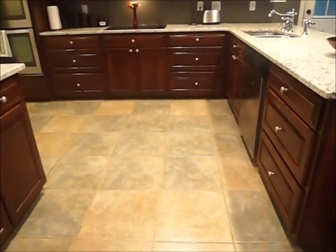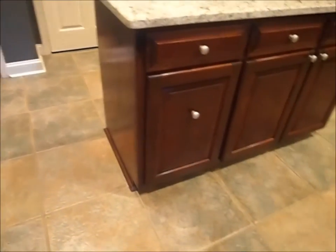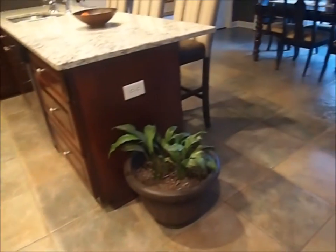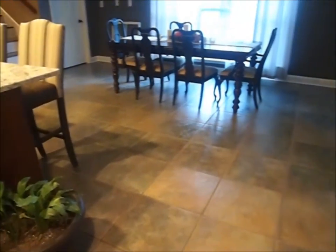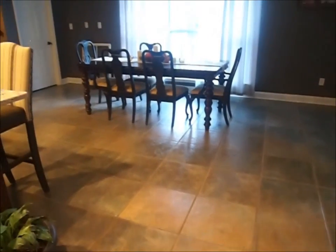For the floors, we had Stanley Steamer come in and give them a nice good scrubbing — they cleaned the tile and the grout well. They don't seal your tile, just the grout, so my husband went to Lowe's and purchased a sealant and applied it to the floors. They look really good now — they have a subtle sheen which I really like, and they're protected, which helps keep them cleaner.